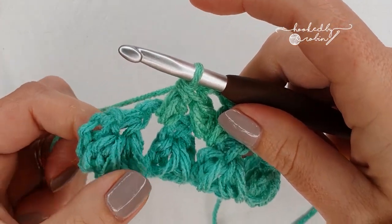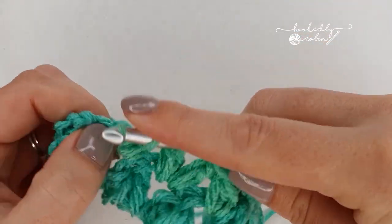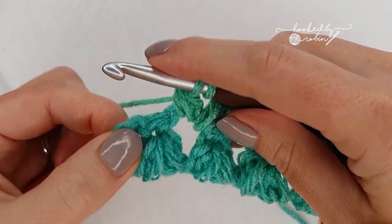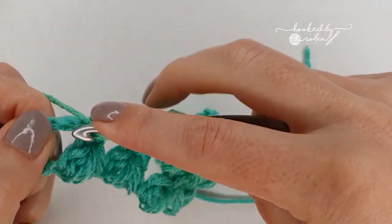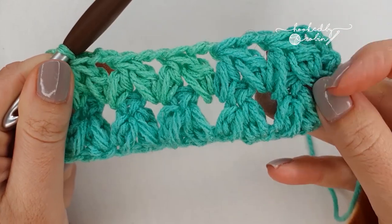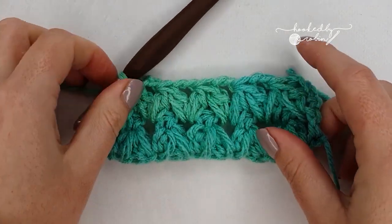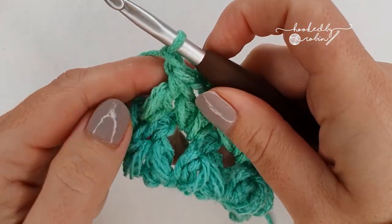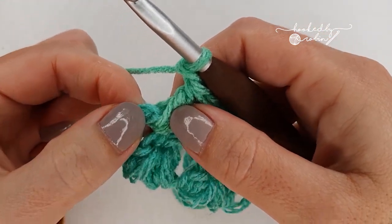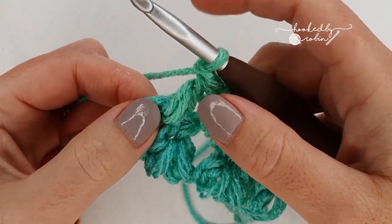Don't forget you've still got one cluster right at the end: chain two, start your forked cluster stitch in this last chain two space and end it in this chain four space right at the very end. Take a moment to double check you have the same amount of forked clusters as you did in the row below and they're all straddling each other. To end, chain one and place a double crochet into the third chain of this chain four. You probably won't be able to see that fourth chain because you'll have worked over it with the cluster, so just aim for the top.